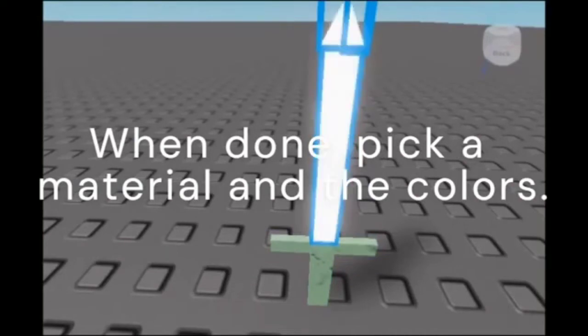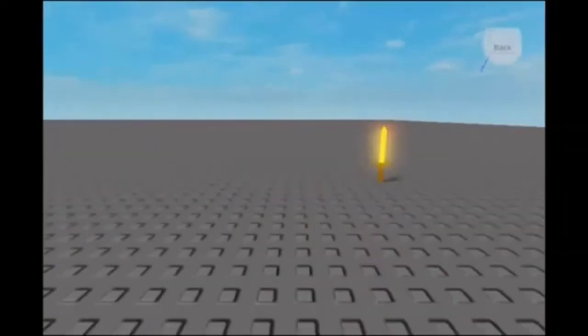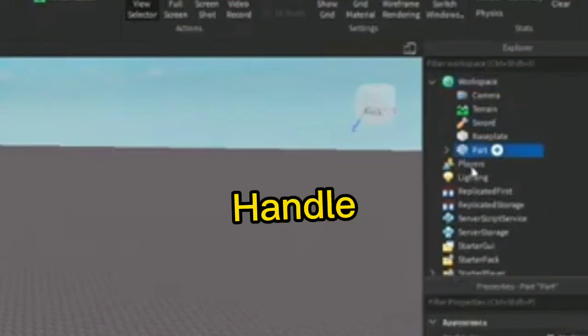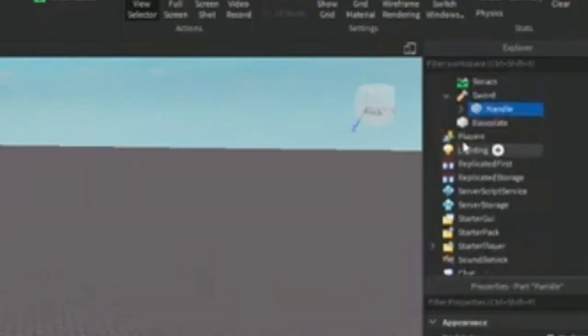Pick the color for each part. When you're done, select all of the parts of the sword and click Union. After that, go to Workspace and make a Tool. Rename the tool as 'sword'. Then click on your Union and name it 'Handle' with a capital H. After that, drag the Handle into the sword tool.